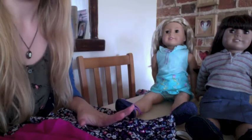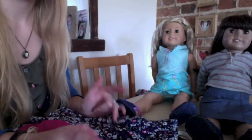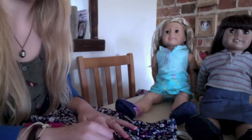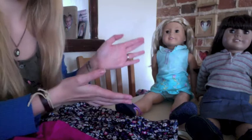So this is going to be a bit trial and error — I just thought I'd try making a DIY video for an American Girl dress.